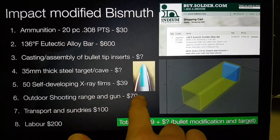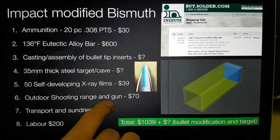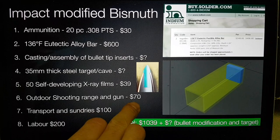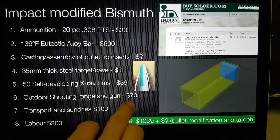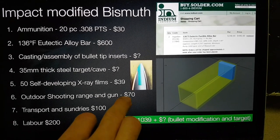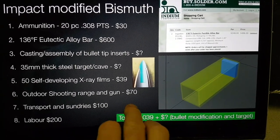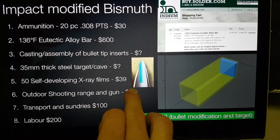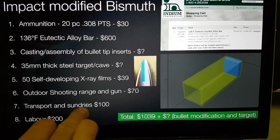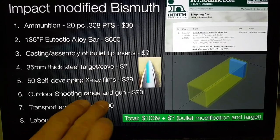We've been quoted $70 for provision of a rifle suitable for firing these .308 rounds and access to the shooting range. I'd like someone who is an experienced marksman, as whilst I've done gun training in the past it's been a good number of years. I want more of the bullets getting into the target hole at 50 meters, so this cost may increase if I don't fire the gun myself. There will also be transport, sundries to the gun range, and some potential labor.